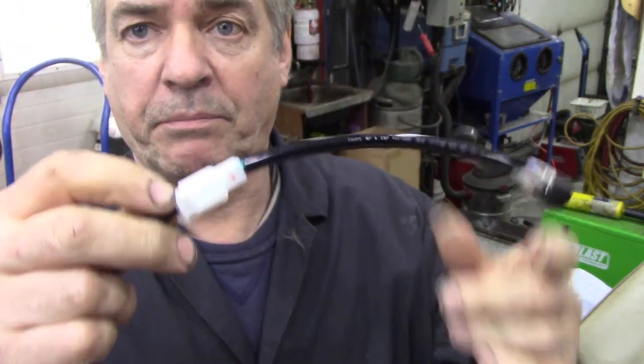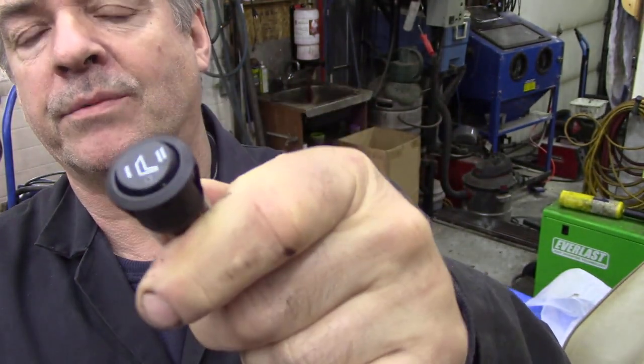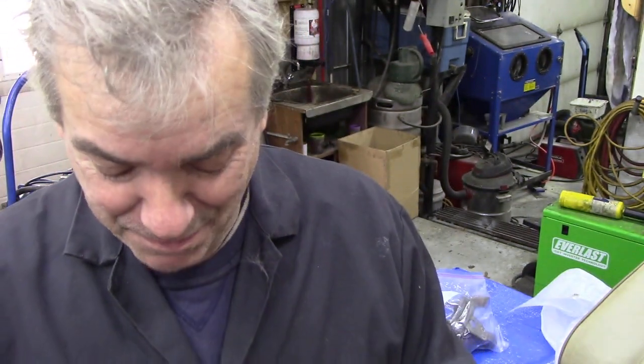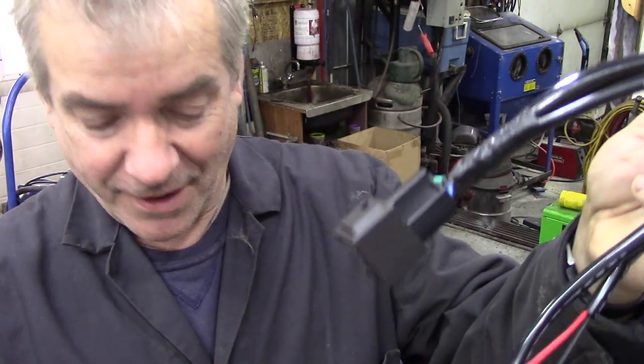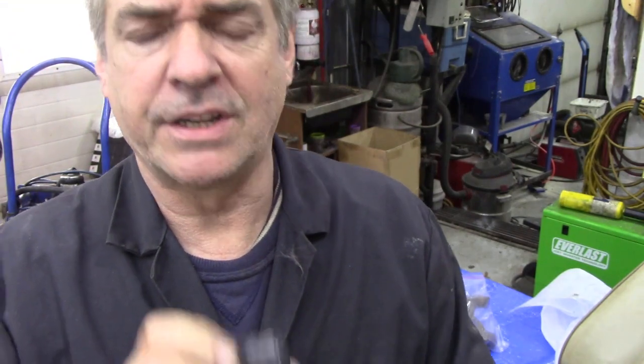So obviously the switch is an illuminated one, which is nice - you can tell if it's on or off. To be honest, I don't know why he's got heated seats, because with the GM engine in it's like an oven in there. He's going to be boiling his buns off with that. We've got a positive and a negative, so it's all self-contained. The downside is it didn't come with a clip, so we could screw it to the back of the inner bulkhead.